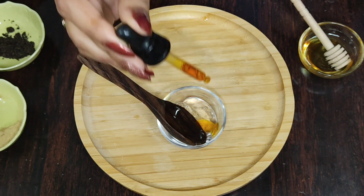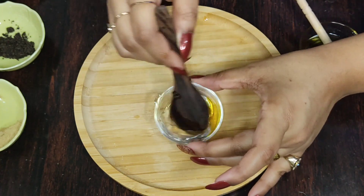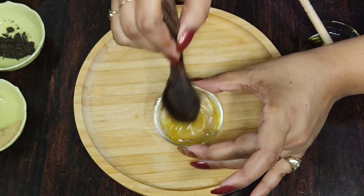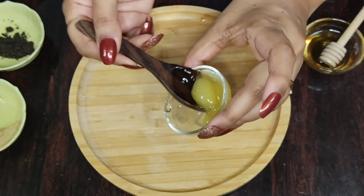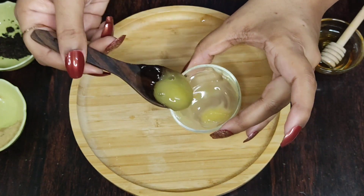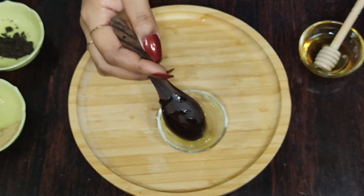Aloe vera is a super food for your skin. It has vitamin C and E to reduce skin pigmentation. Its antibacterial properties kill and prevent acne-causing bacteria. If you have any skin infection, inflammation or redness on your face, with its antifungal properties, aloe vera reduces inflammation and also soothes sunburned skin. Mix it well until you get a pale, yellowish, cloudy texture. Rosehip seed oil has given this natural colour to your moisturiser.